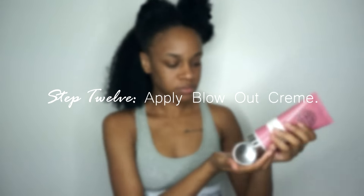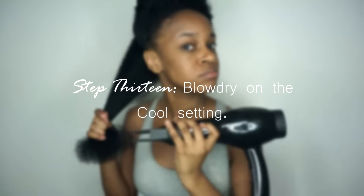Then I'm going to grab my Madam CJ Walker Silkening Blowout Cream and begin to apply it all over the section. After that I'll detangle a bit, then grab my blow dryer and blow dry the section on the cool setting. It doesn't take me long to blow dry because I tied my hair up in the t-shirt which helped to dry it up a bit.